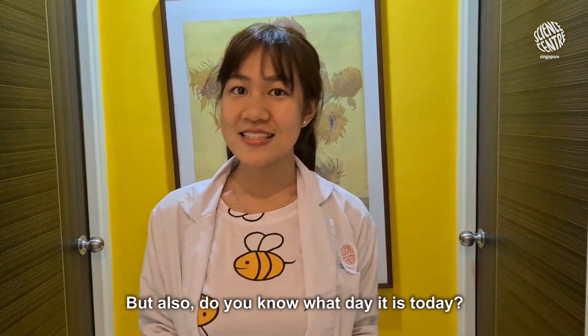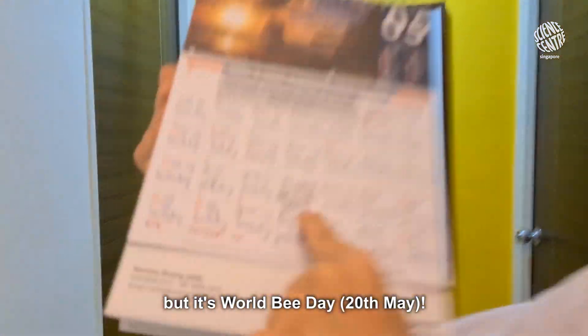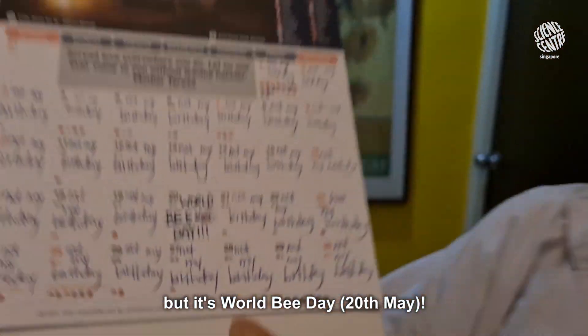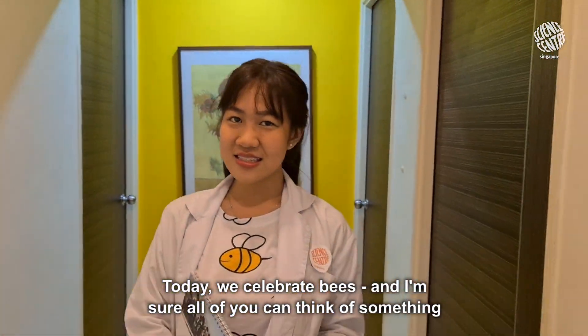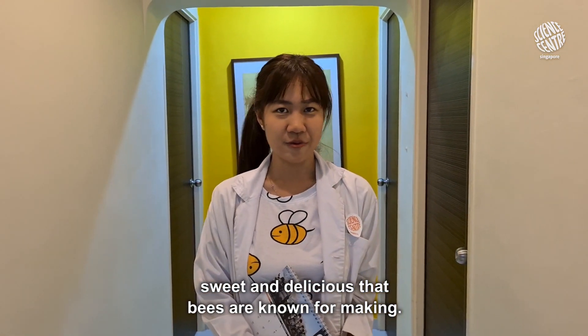But also, do you know what day it is today? No, it's not my birthday. But it's World Bee Day! Today, we celebrate bees and I'm sure all of you can think of something sweet and delicious that bees are known for making.